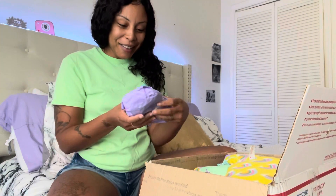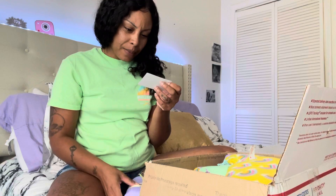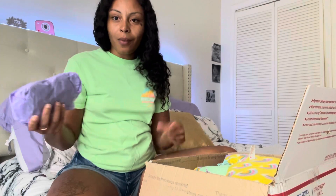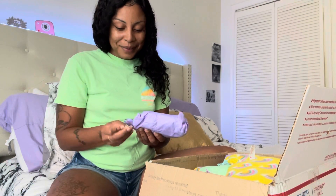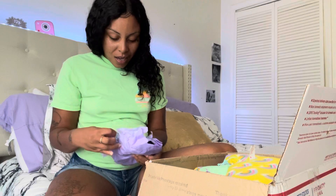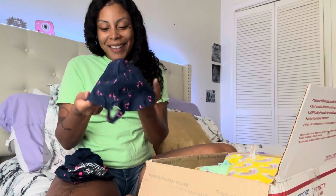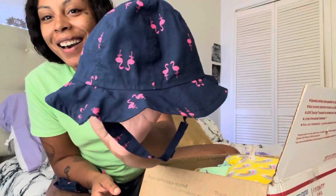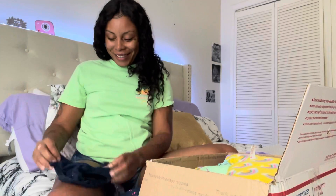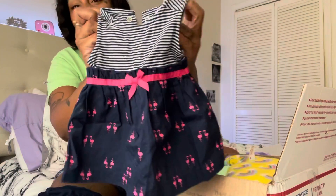Oh, I have some little goodies! These are her business cards with her Instagram and Gmail and all that good stuff. Oh, this is so special. Look at that little bucket hat — that is so precious! This is too cute, and it goes with this. That is so pretty.